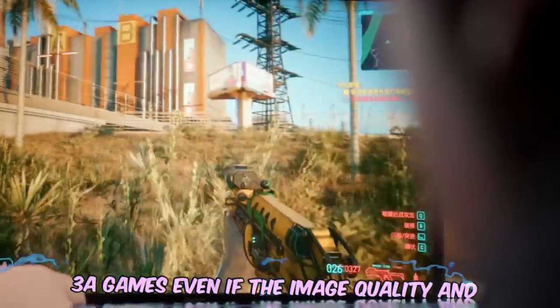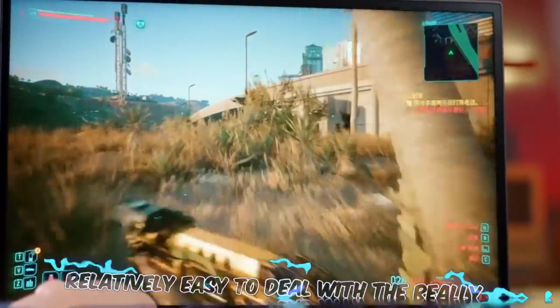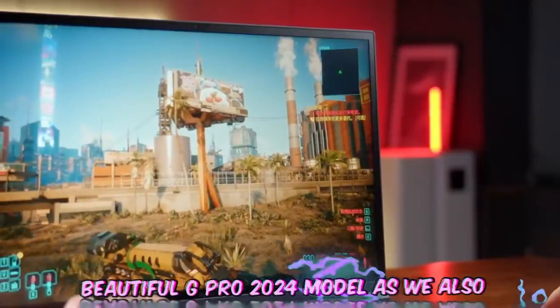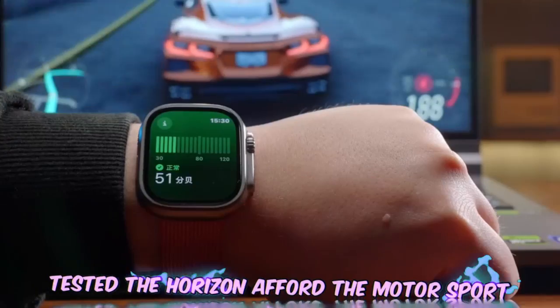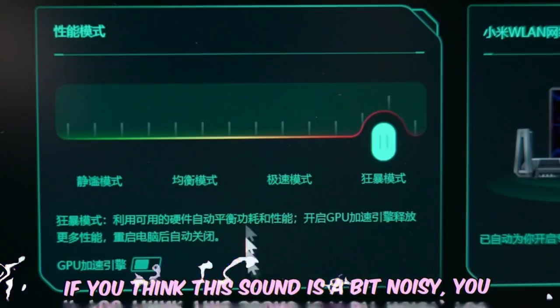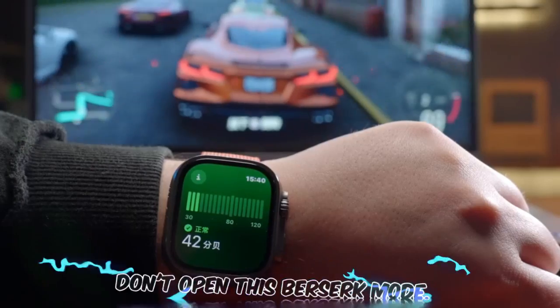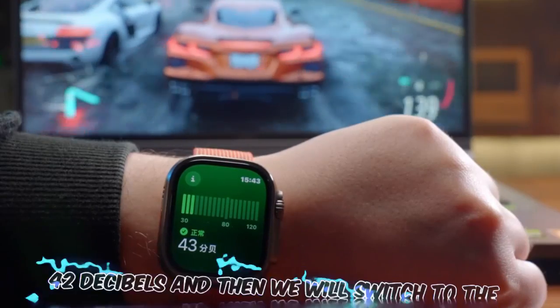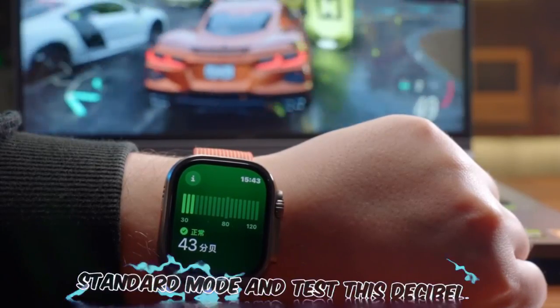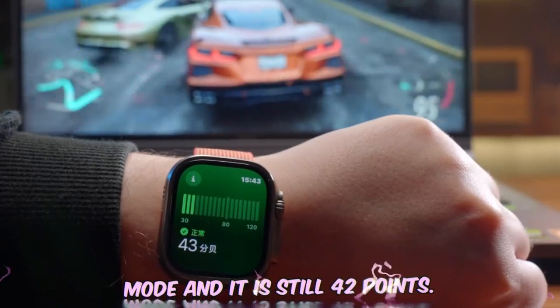Through these game tests, we can see that most AAA games — even at high image quality and resolution — are relatively easy for the Redmi G Pro 2024 to handle. We also tested noise levels during Forza Motorsport, where it reaches 50 decibels. Switching from berserk mode to extreme speed mode drops the noise to around 42 decibels, and standard mode also remains at 42 decibels.